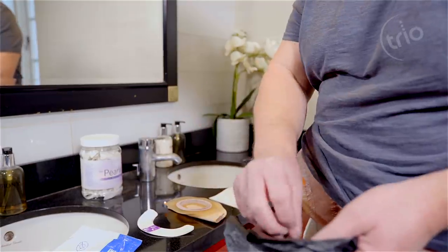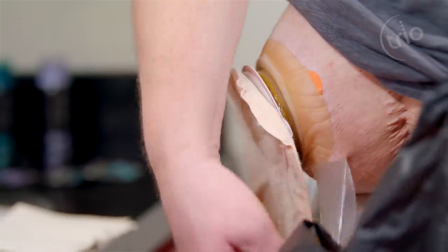Simply remove your old flange extenders. Trio Silics removes in one piece, leaving no residue.